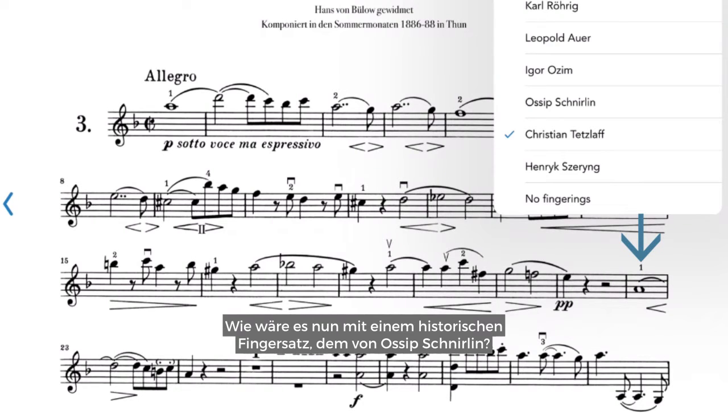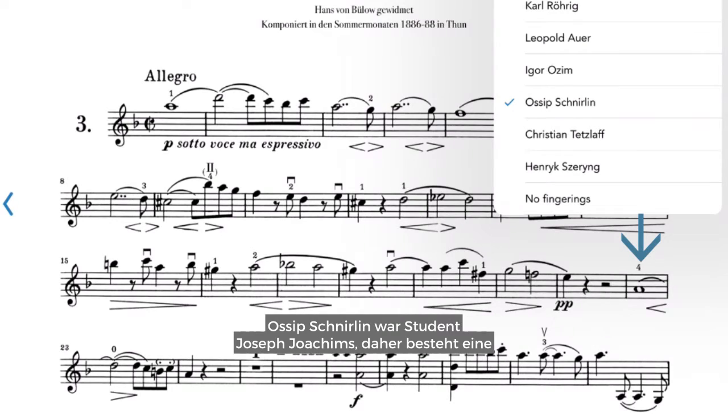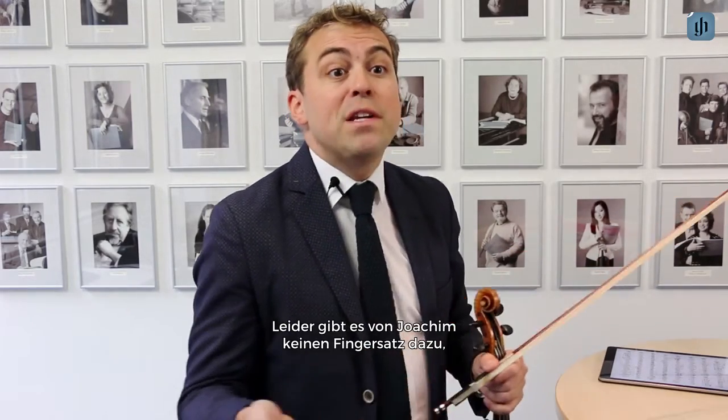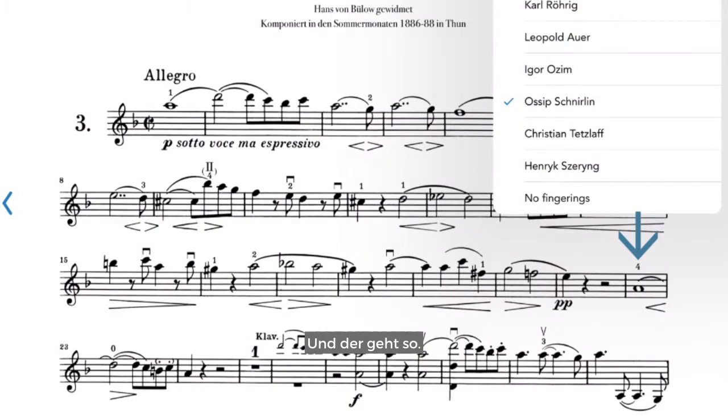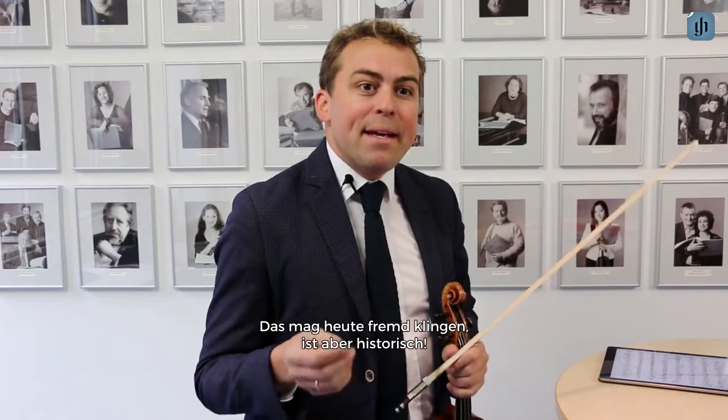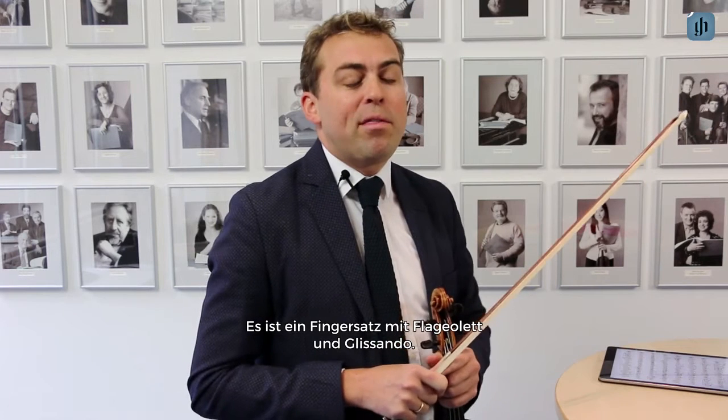Now what about a historic fingering by Ossip Schnirlin? Ossip Schnirlin was a student of Josef Joachim, so there is a good link to Brahms because of the Brahms–Joachim friendship. Unfortunately there is no fingering by Joachim himself, but from his student Schnirlin, and the fingering — which may sound strange to us today — is historic: it uses flageolet and glissando.